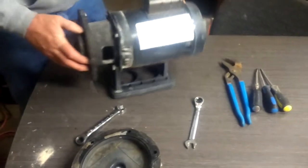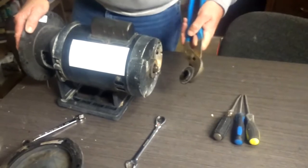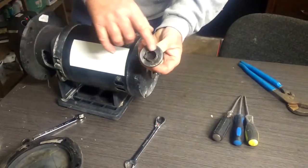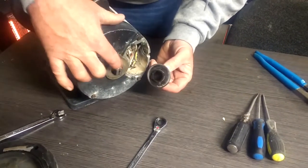To get the impeller loose, go to the back of the pump and remove the dust cap. It's a quarter turn, then pull it out. When it comes out, you can see the two ears that hold it in place — they fit into these two notches.